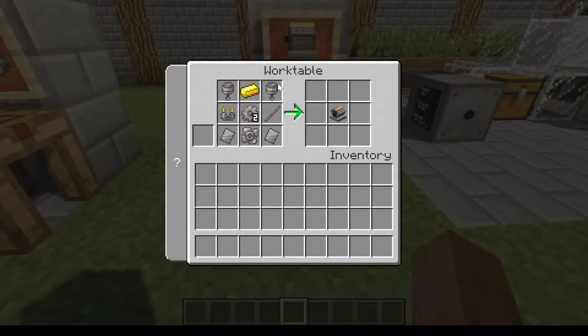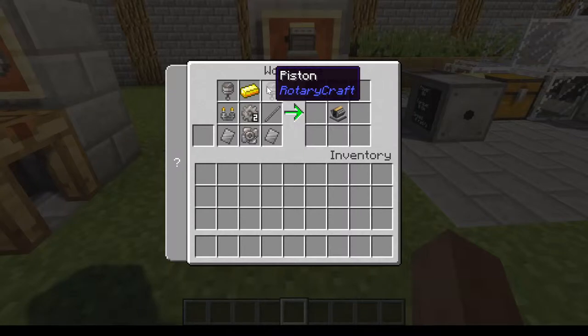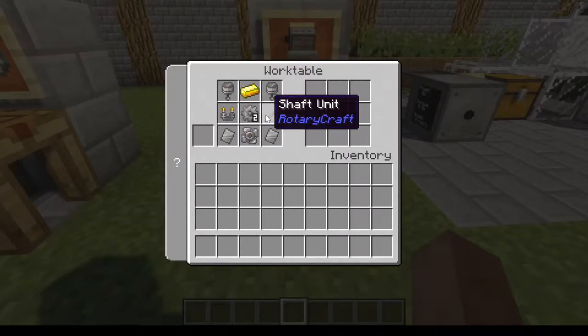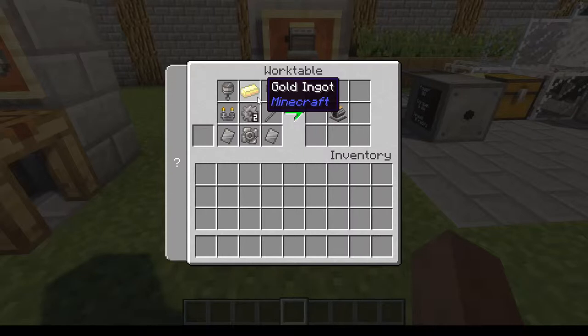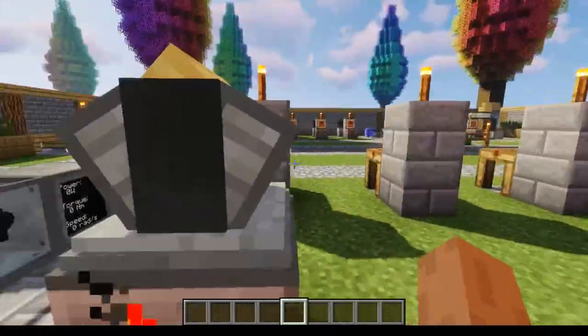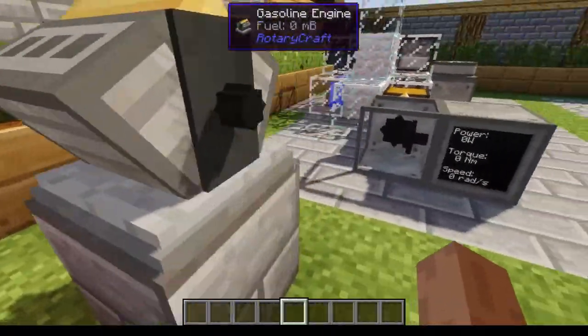Making the actual gasoline engine requires two pistons — luckily the piston recipe gives you two. It also requires one ignition unit, two steel plates, one impeller, two execute units, a shaft, and a gold ingot. And that gives you the gasoline engine. The thing looks pretty good; it has a shaft on the front and a gold piece on top.